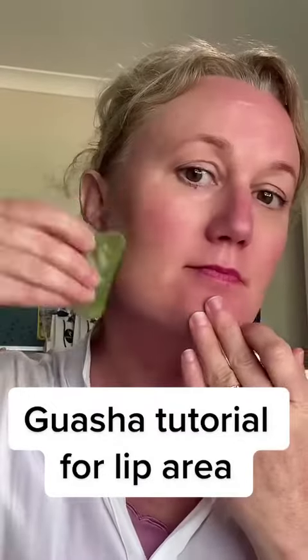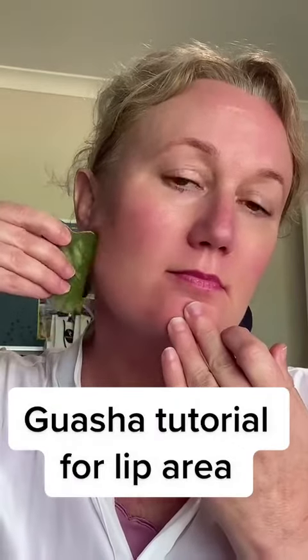Gua Sha tutorial for your lip area. The first movement is from the chin to the ears. Using the flat side of the Gua Sha tool, lay it flat on your skin and move it upwards towards your ears.